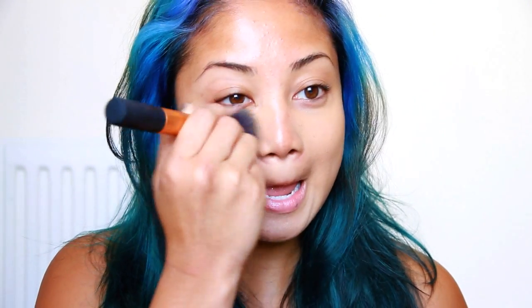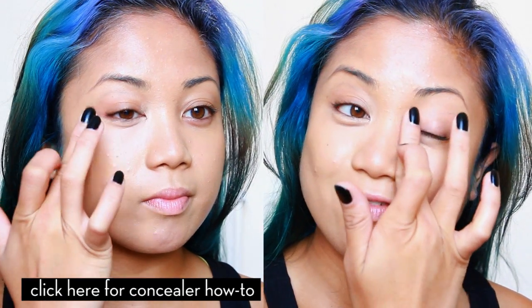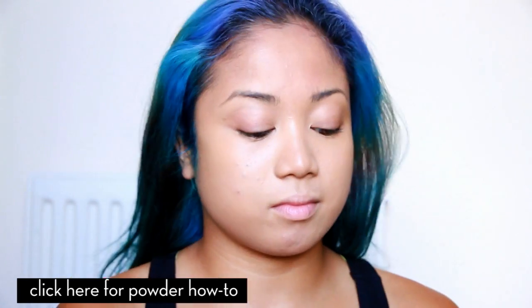Before we get started into the onyx blood red wine smokey eye, we have to make sure that your base is completely flawless. I'm going to get my Real Techniques foundation brush and a cream foundation and just buff this into the skin all over. Next step after the foundation, I'm going to use a concealer — it's actually very gentle. After the foundation and concealer, we have to set all of this with powder or else it's just gonna move all over the place.